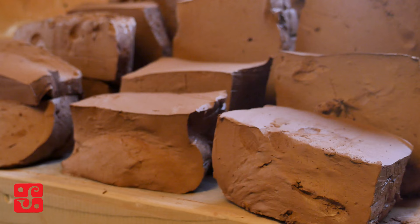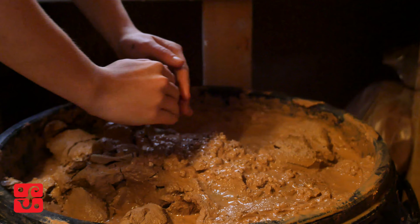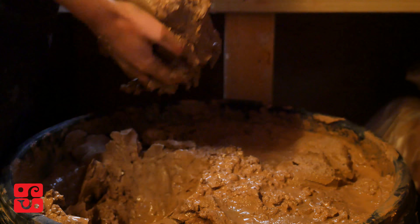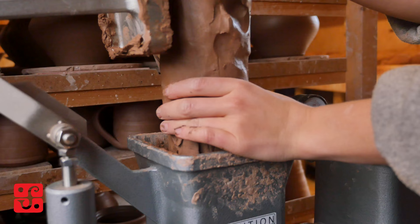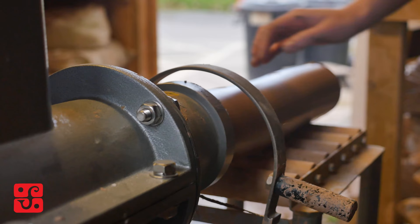Reclaim is when we take all of the excess trimmings of pots, or pots that haven't matched the standard criteria for the standardware. We melt that all down by having a massive bucket, putting all of the trimmings in there and adding water to it. Reclaim is for recycling back into a workable state for us to throw with.